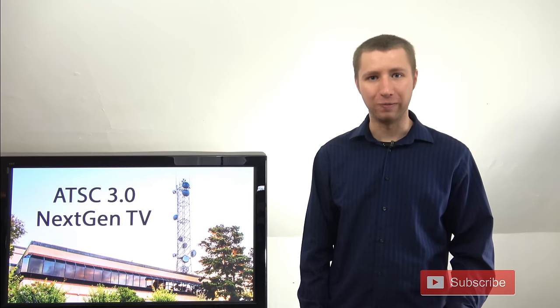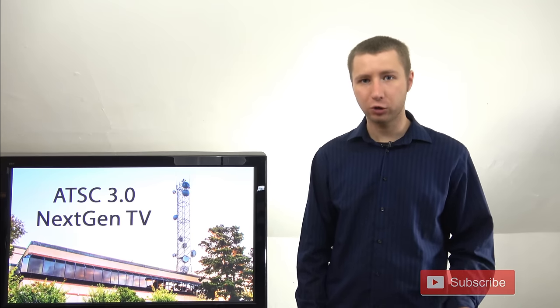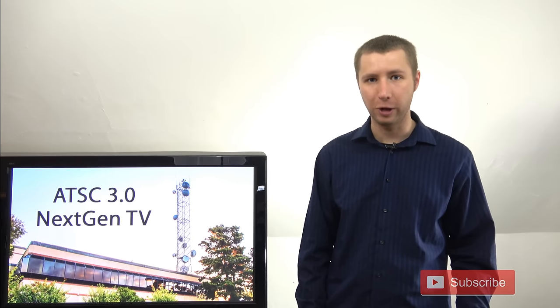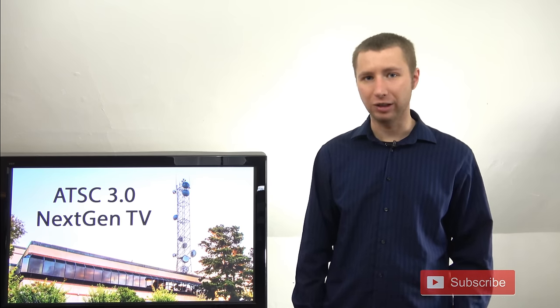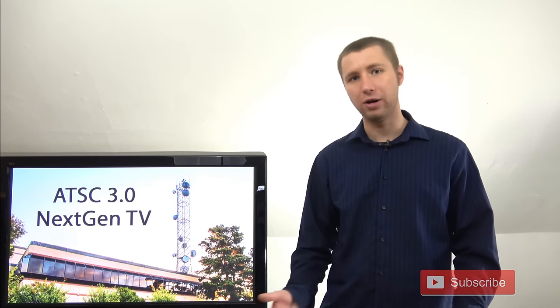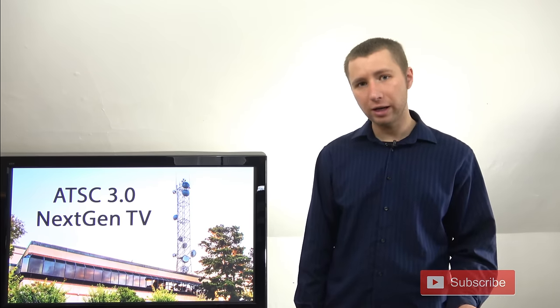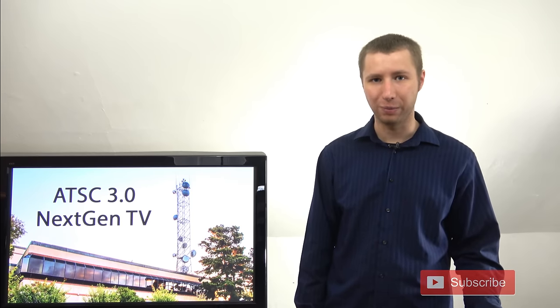Thanks again for watching this YouTube video. Many of you may have some questions about the new standard that I've probably already answered in prior videos of mine. So make sure you check the description of this video for several videos on ATSC 3.0, including a live broadcast and several details I go into that people wouldn't even think to ask — like do you need an internet connection, how good is the signal, and will it help with reception issues?